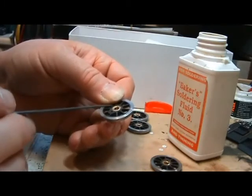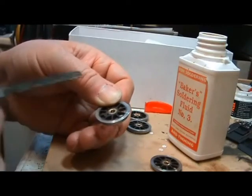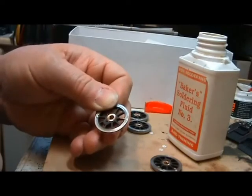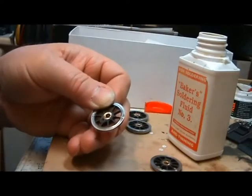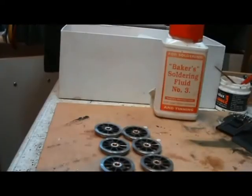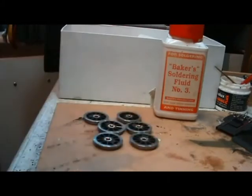Some people will put a groove in the back of the spoke, but I don't find that necessary — it just complicates the issue. There's all six wheels complete, soldered up and cleaned up. That job, including filming, has taken me an hour, so it doesn't take very long.